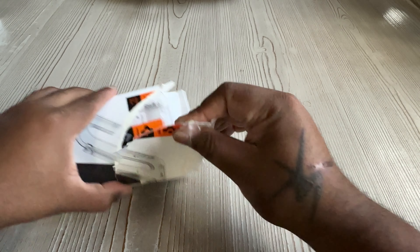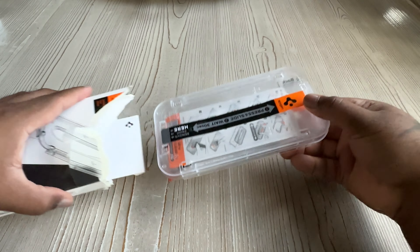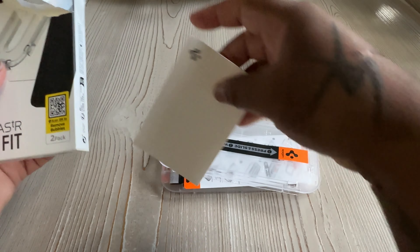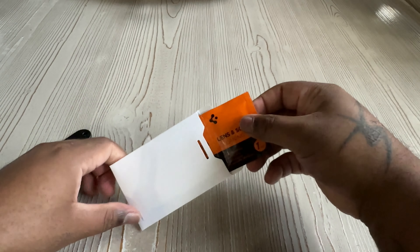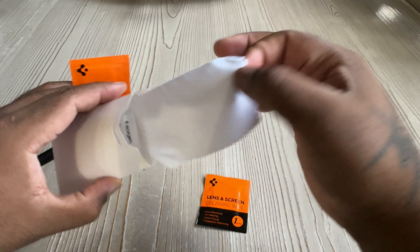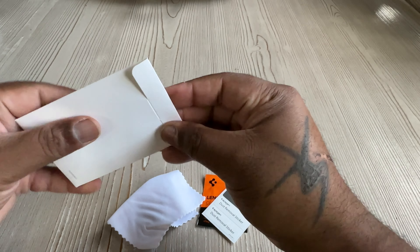Alright ladies and gentlemen, this is Mark Days coming at you again live and direct. Today we have the Glass TR Easy Fit screen protector for the iPhone 15 Pro Max. Now if y'all know anything about me or have seen any of my other videos, y'all know that there are certain things I can't stand — such as lint, little specks of dust, and things of that nature in my cases or under my screen protector.